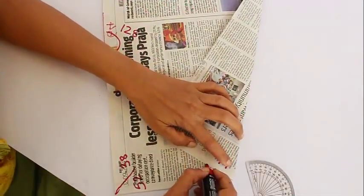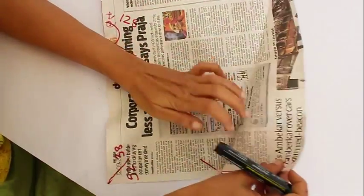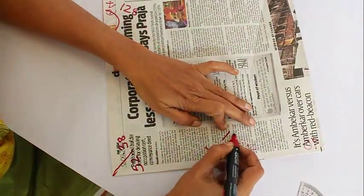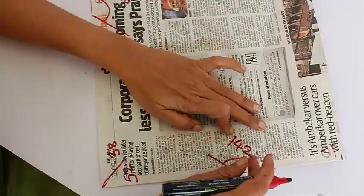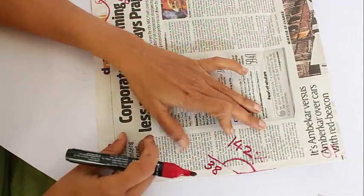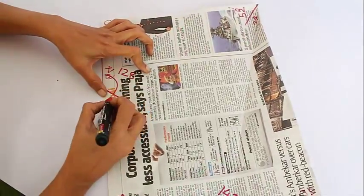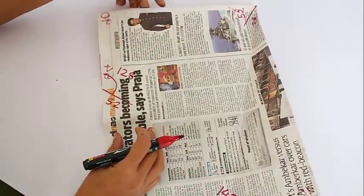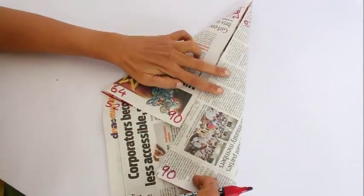Now if we turn it upside down, this angle is 128, which is 64 times 2. Similarly, this angle is 2 times 71, which is 142. The remaining angle is 180 minus 142, which is 38, and similarly 180 minus 128, which is 52. So we have made so many angles.